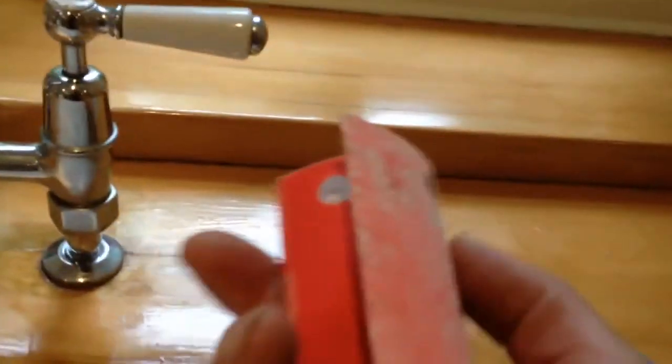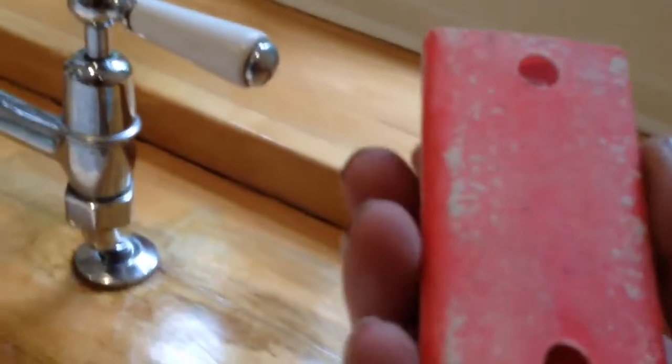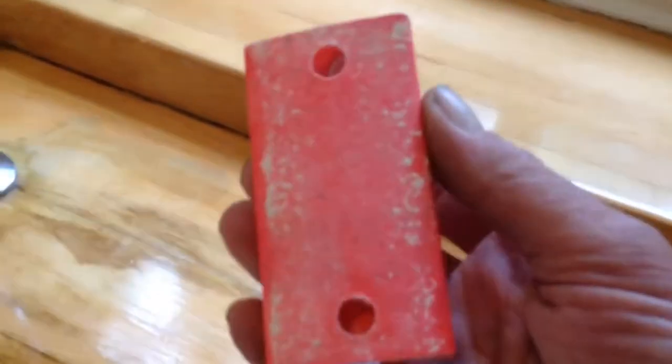I've done about half of the sink this morning using 220 grit paper, and I used just that little bit on that half — that's how much material I've taken off. What's happening is you can see these little particles that were floating in the air have landed on there, so I'm just gently trying to knock those down.